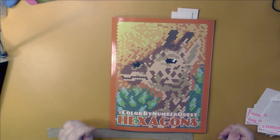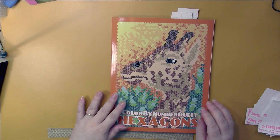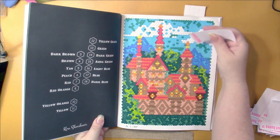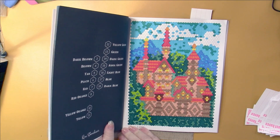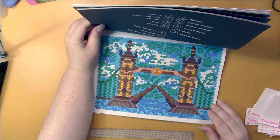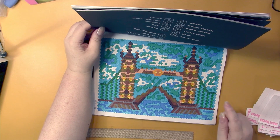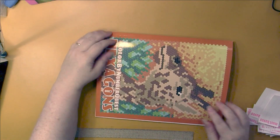Then we have Kira Shershneva's Color by Number Quest Hexagons. This book is just hexagons throughout. I love this one - it was a lot of fun to do and I really like how it turned out. The other one also turned out really well. It's been a long time since I've done hexagon pictures and I really like them - they were always my favorite in the Sun Life Quest books. Of course, Kira used to work for Sun Life.